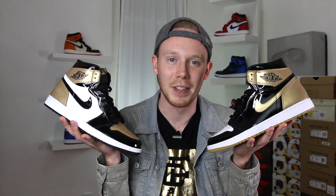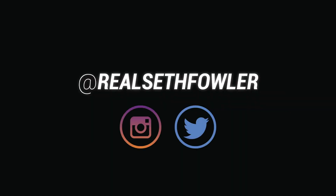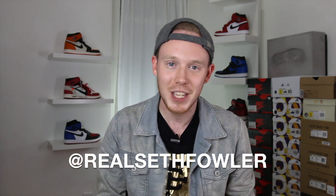What's up everybody, I'm Seth Fowler and today I'm reviewing one of my favorite new colorways on one of my favorite classic silhouettes: the gold top three Air Jordan 1s. Thanks so much for tuning in today guys — make sure to give me a follow on Instagram and on Twitter at realsethfowler if you haven't yet. But with all that being said, let's get into it.